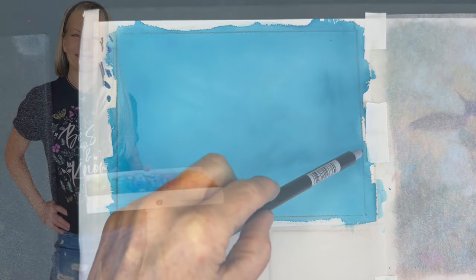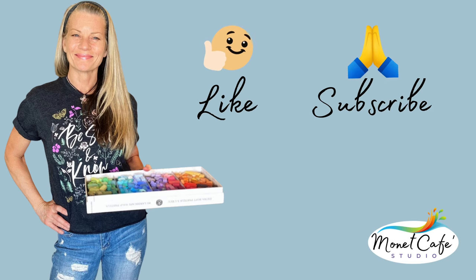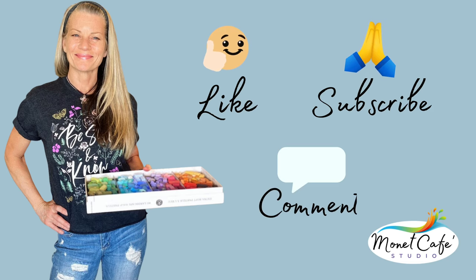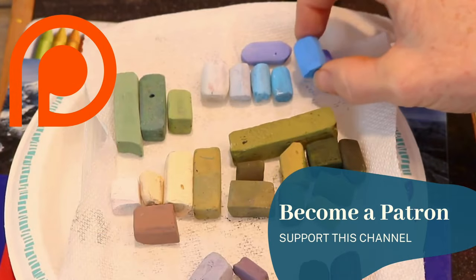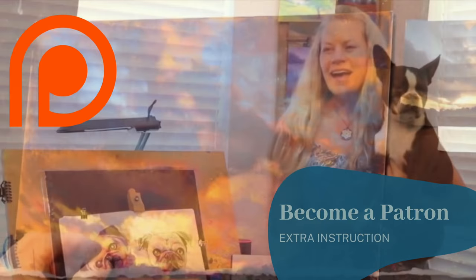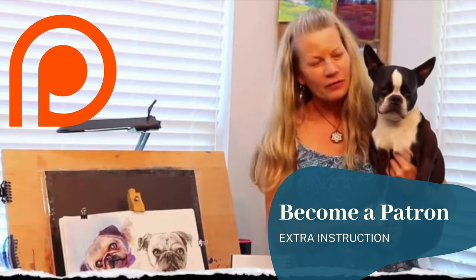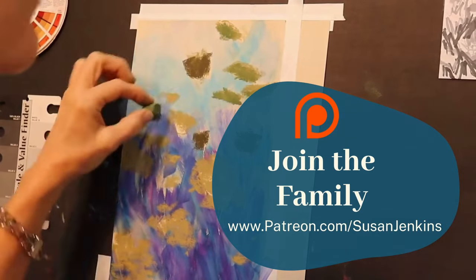This is just a quick station break to ask you to go ahead and like this video — it really does help YouTube to share it more. Subscribe and leave me a comment; I love to hear from you. Also consider becoming a patron on my Patreon page. For only $5 a month you unlock hundreds of lessons with extra content and commentary, and I get to see your work.